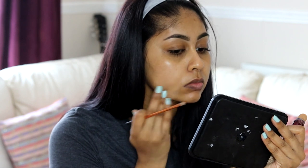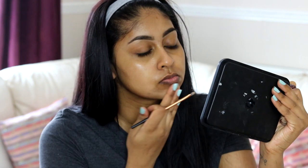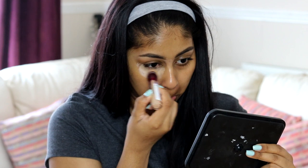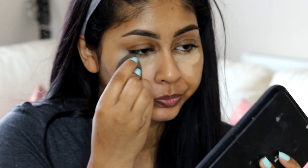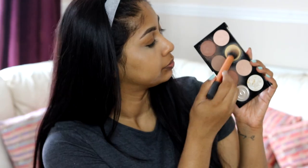For moisturizer, I'm going to moisturize my skin with the Clinique Dramatically Different moisturizer. You can use any moisturizer, preferably with an SPF because you're not going to have any foundation. I also just spot corrected with the same Maybelline concealer around my mouth area because I had a few spots and blemishes there. Then using the same concealer again, I'm applying some concealer under my eyes and blending that in with my beauty blender. My moisturizer doesn't have SPF, so I would recommend using one with SPF.